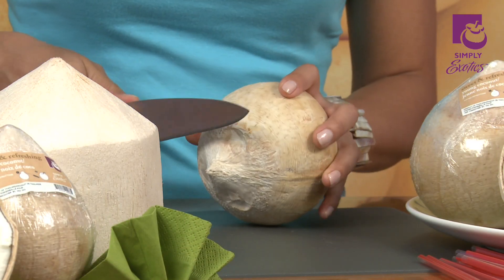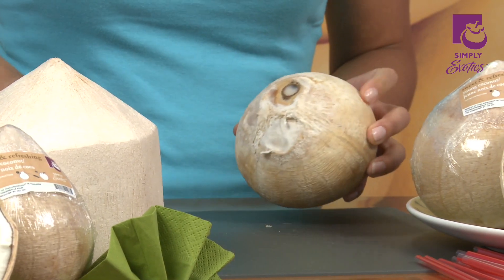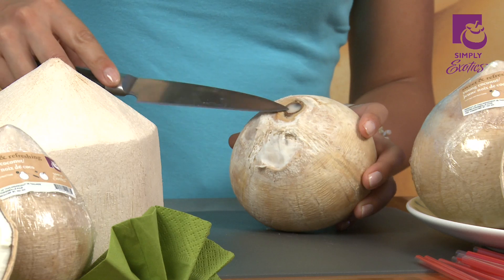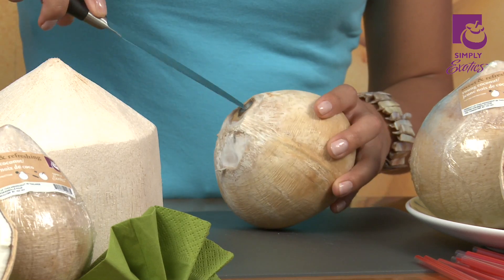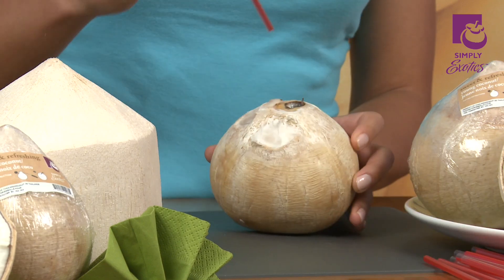First cut the top off. Locate the spot and insert the tip of your knife. Now poke a hole through it and insert your straw. See, it's that easy.